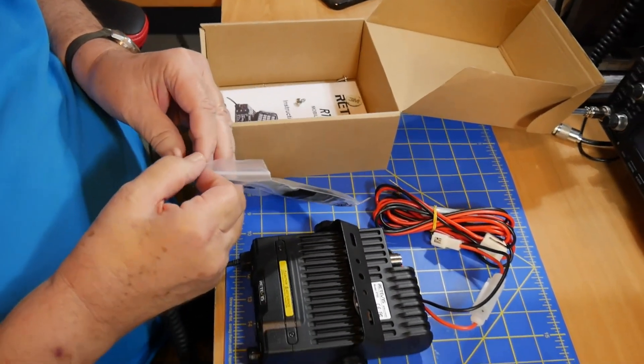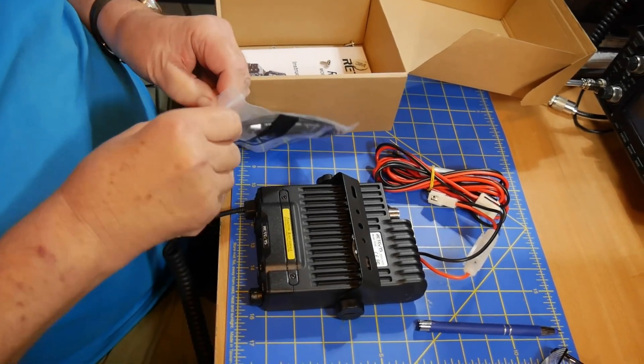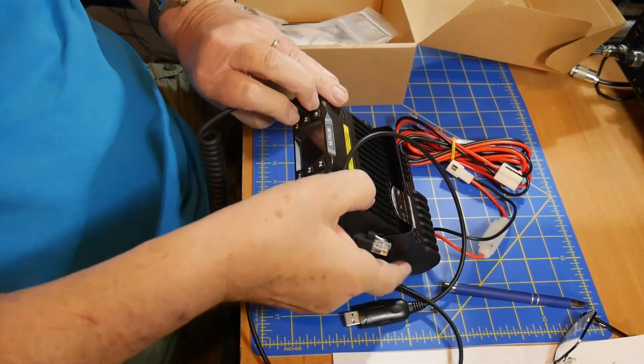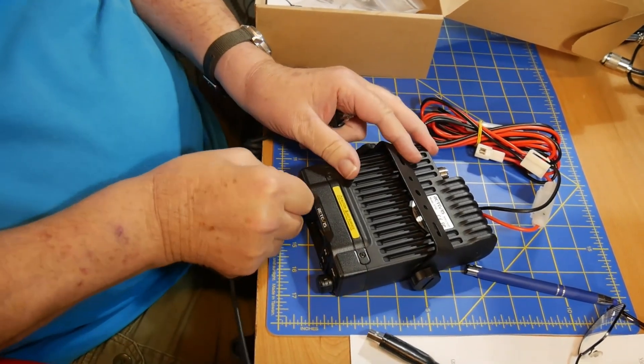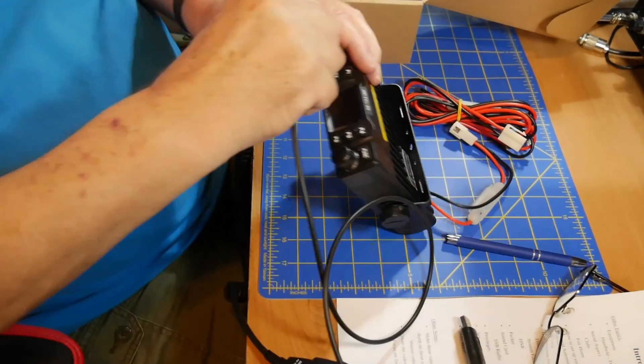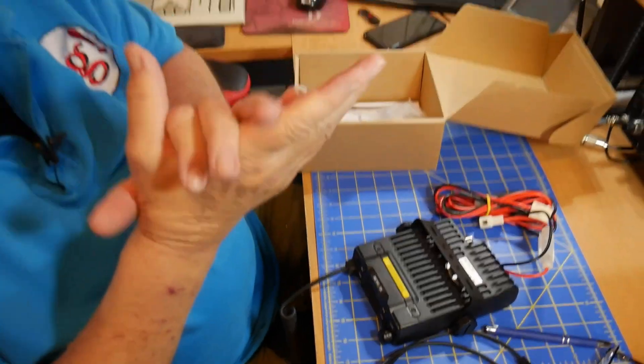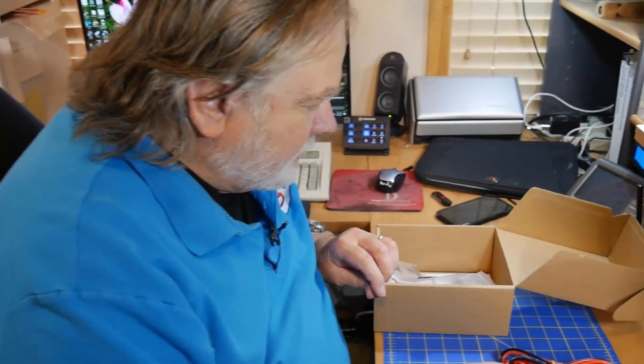This programming cable actually attaches where the microphone goes — so you take the microphone out and put the programming cable in. This attaches to the computer and then you can program all the memory channels in the radio. Some manufacturers divide their memory space into sections. For example, let's say you like to vacation in Moab, Utah every so often — you'll have a section devoted to Moab, another section devoted to home, or for the journey between. That way you can keep them organized and have the memories that you want. The memories will tell you which repeater you want to talk to.